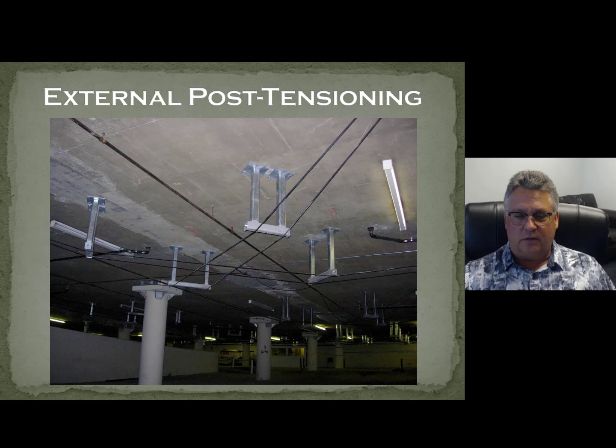Here's an external post-tensioning photo. You're going to see more of these, but this is the basic idea — we use post-tensioning outside of the structure to strengthen it. There are tremendous benefits and that's what we're going to talk about during this talk.